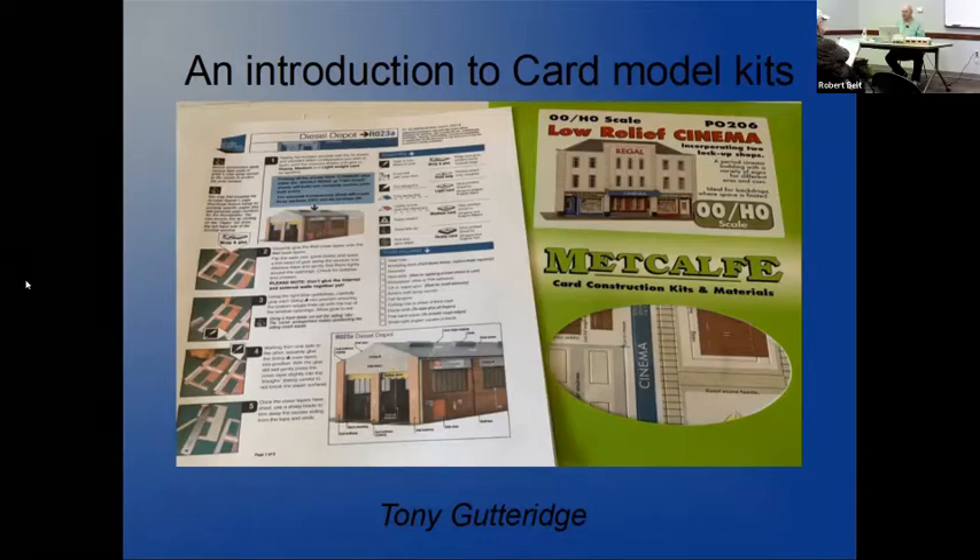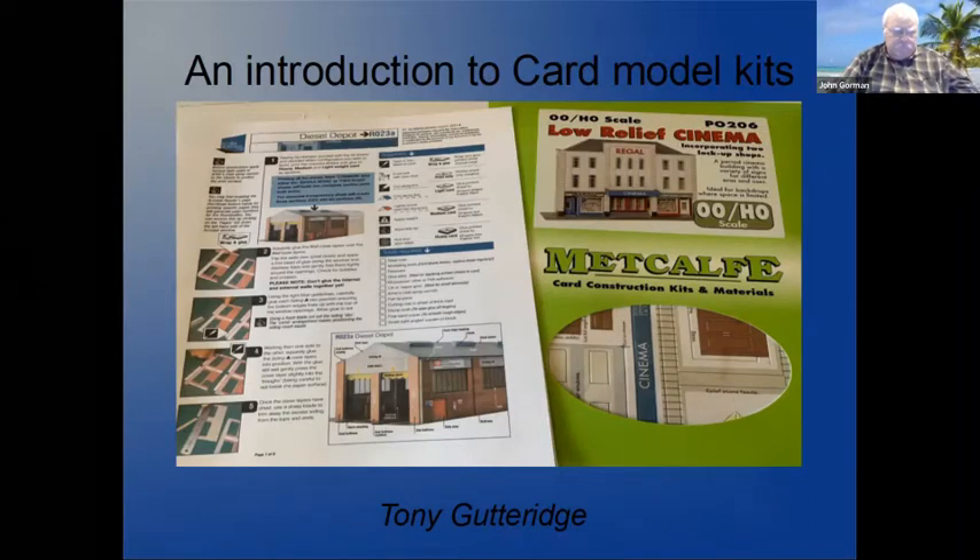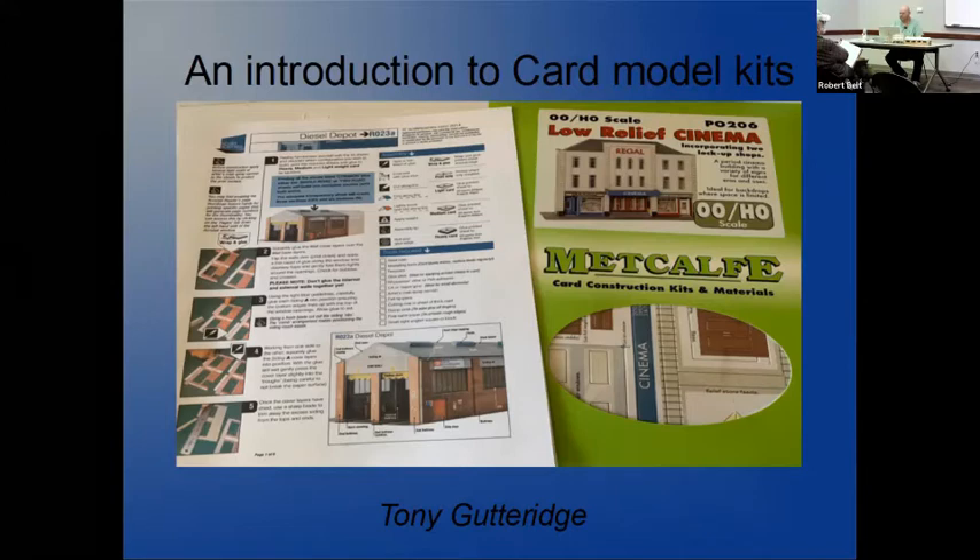My name's Tony Gutteridge. I've been over here a few years now - I moved to the US a little over a decade ago. I used to drive the Southern Rail, and used to be British Railways before that. I got into card making kits a few years ago and we have quite a few different ways of doing card kits in England, and a lot of them can be used over here.